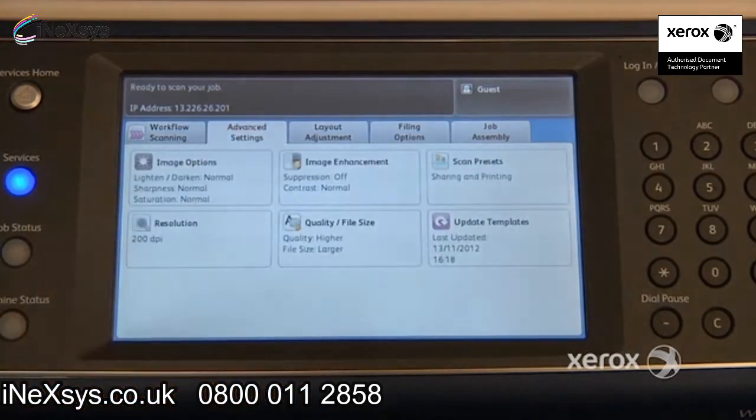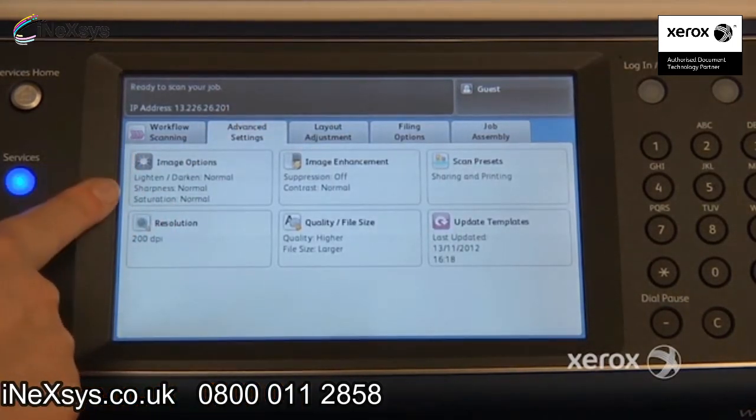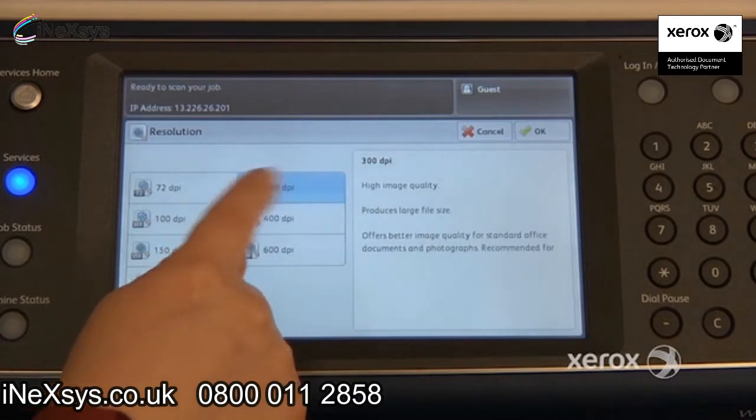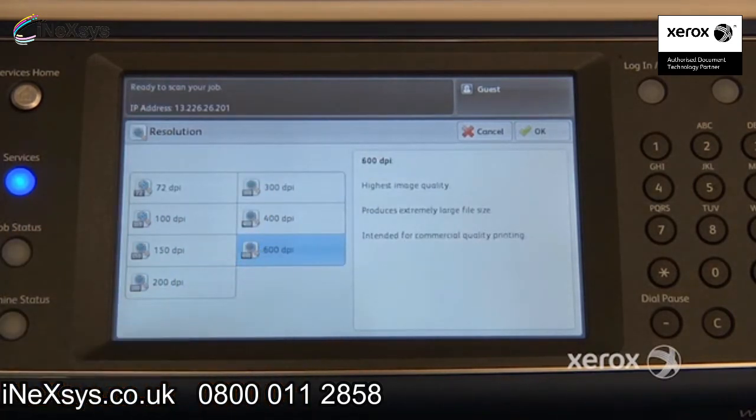In the second tab, the Advanced Settings tab, you'll find the resolution. You'll also find options to lighten or darken your image. We have it set at 200 normally, though most of the time it's set at 300. You can bring it up to 600, but be careful — it will also increase the size of your file, so keep that in mind.